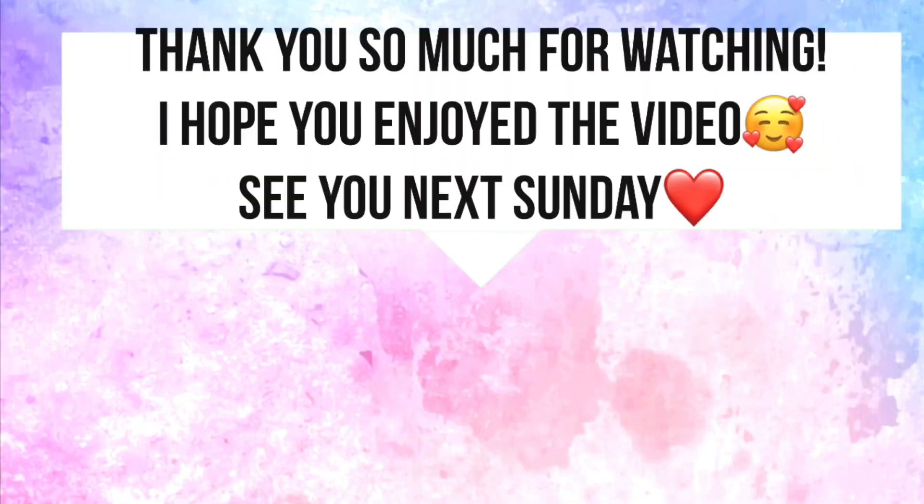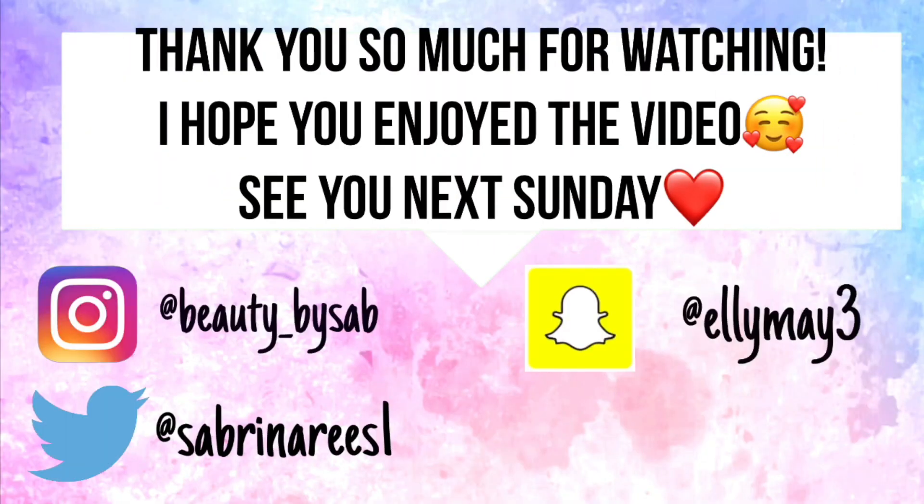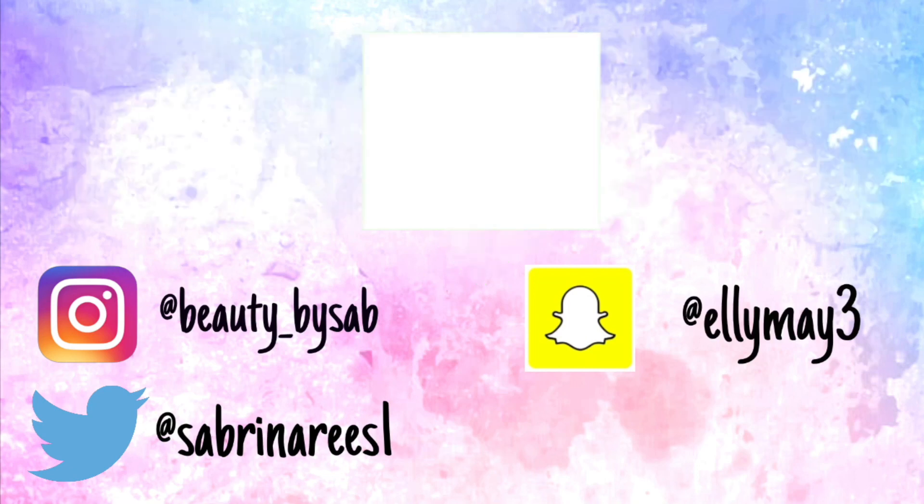If you liked this video, please give it a big thumbs up and don't forget to comment down below. If you have any video suggestions, put them down below — I'm more than happy to do them. If you want any tutorials or more creative makeup, just let me know and I can bring that to you. I'll see you guys next week, bye!